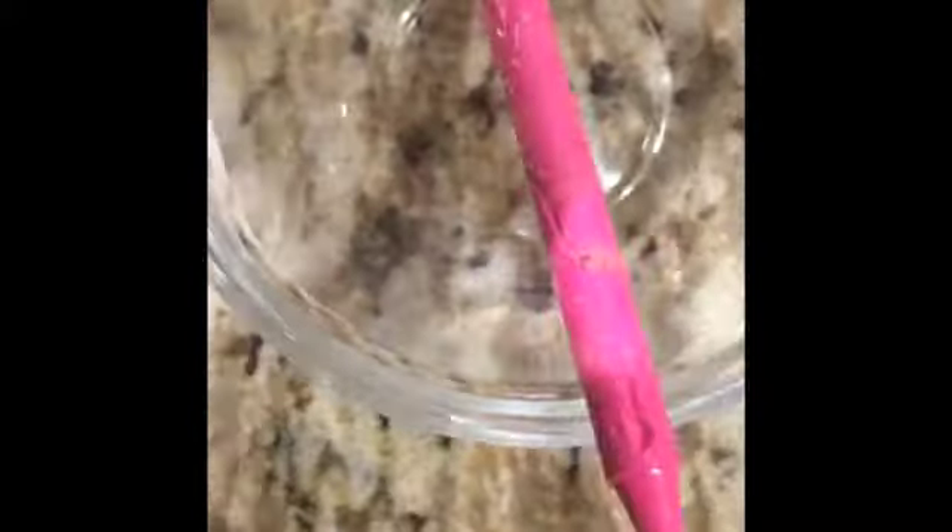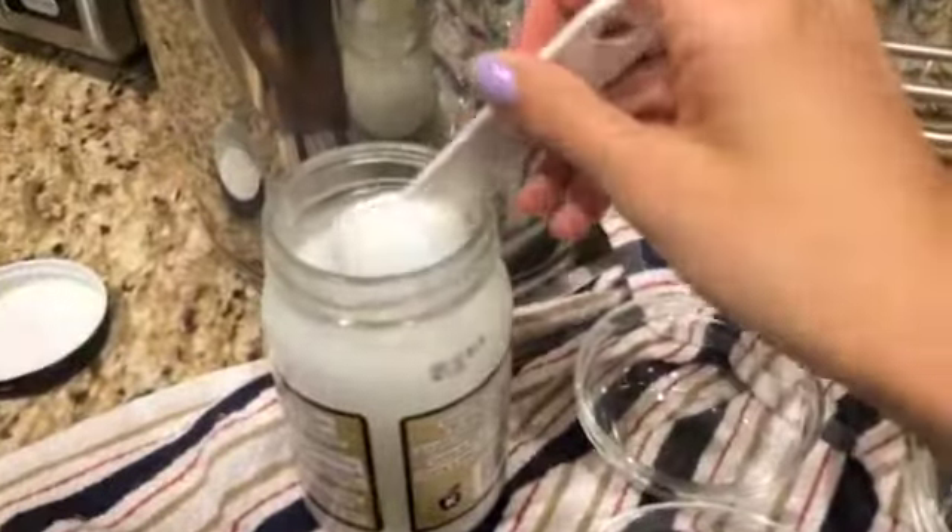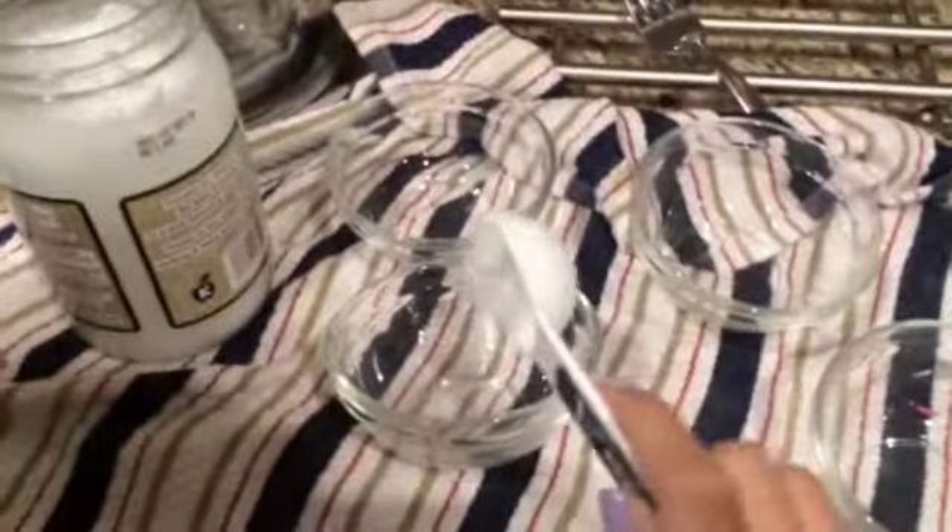You're just going to peel off the wrapper. If you want to, you can put the wrapper on the container to name it, but I didn't do that. Next, take half a tablespoon of coconut oil and apply it into every single bowl that you have.